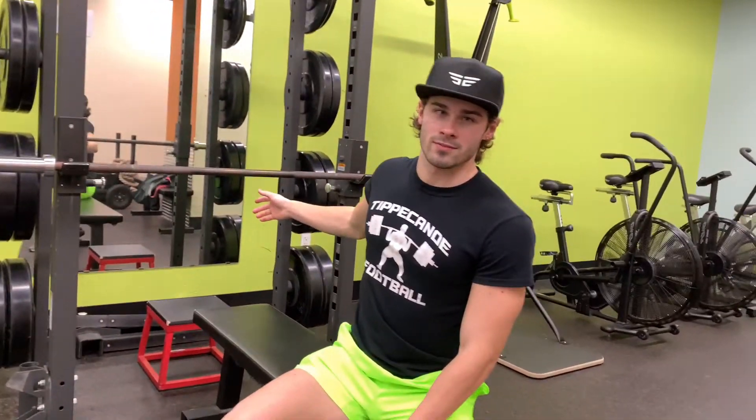Alright, what's up guys? Gameboyz here. We've got a new video. We're going to go over the most important thing in the gym — benching. Everyone cares about benching. We're going to be talking about the correct form, things you may be doing wrong, and tips to help you guys bench better.